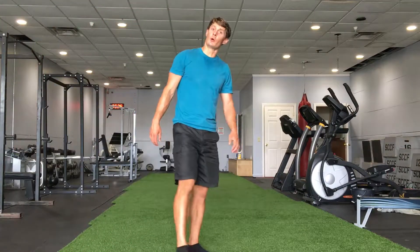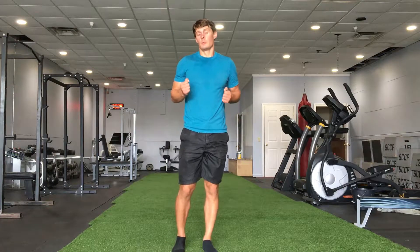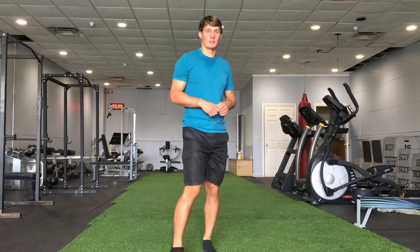Jump skips 1, 2, 3, and 4. For all of these it's going to be left, left, right, right. I'm going to be working my arms in opposition of my legs.